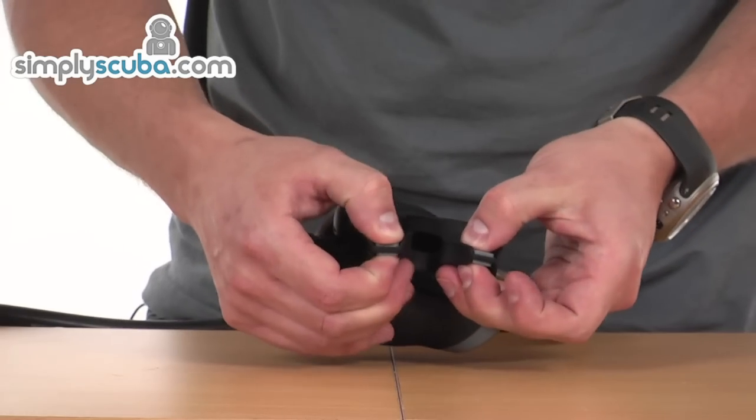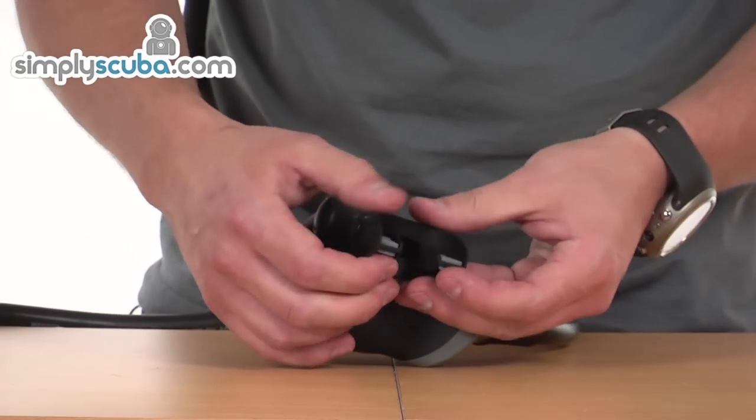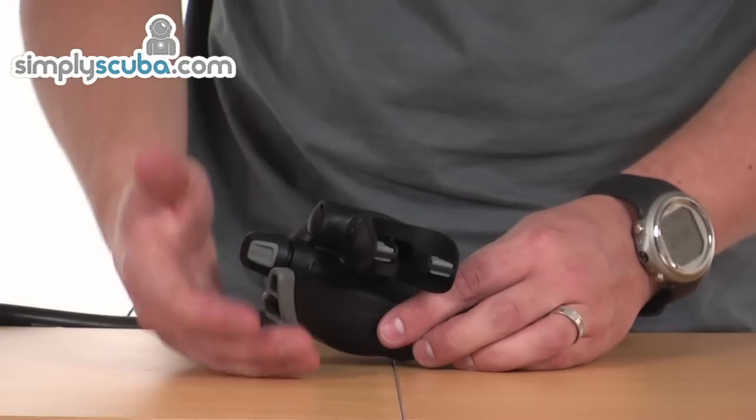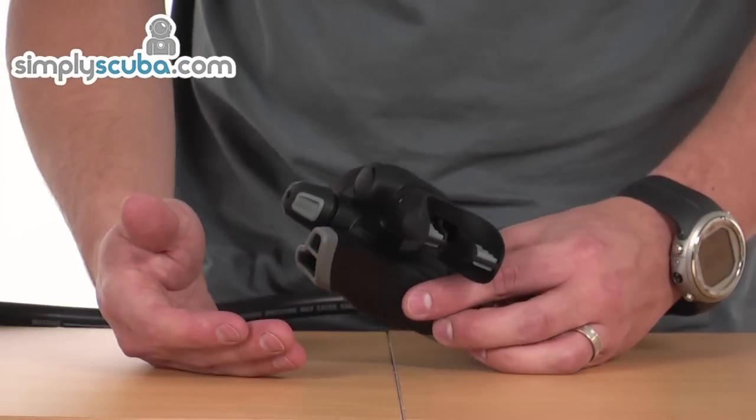At the same time, all the edges have been rounded off with a nice smooth finish, preventing any irritation being caused to the mouth.